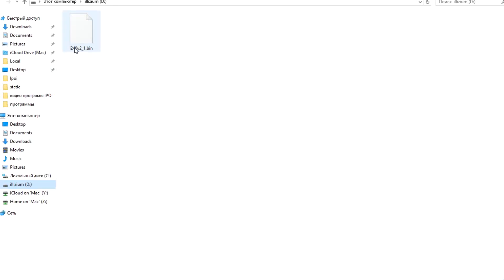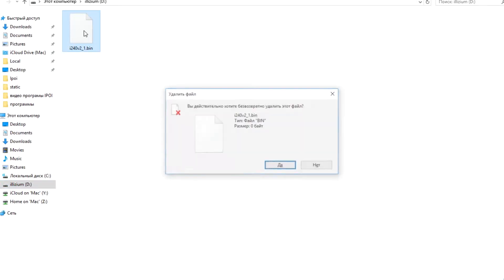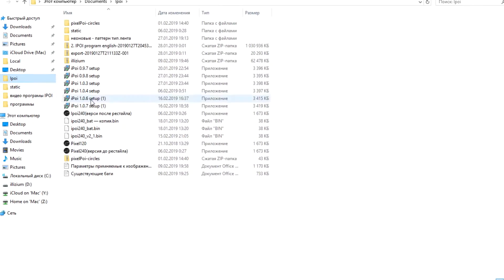Here it is the type of firmware what is already on the pixel poi — we delete it. And we put new.